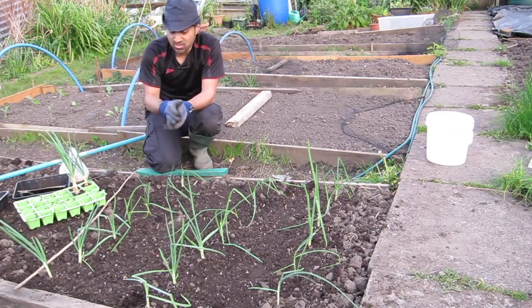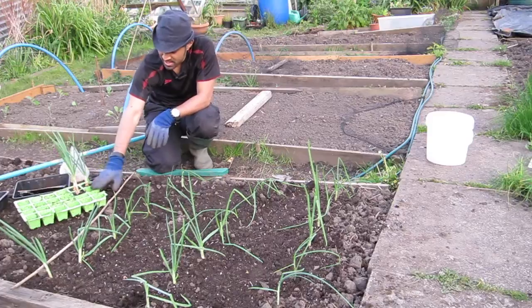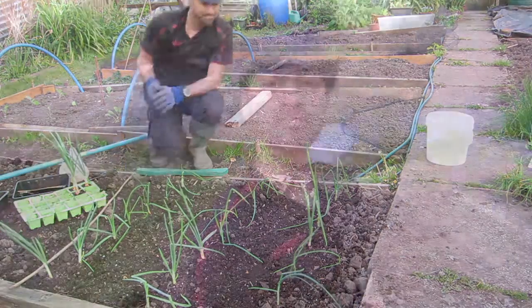That is my onions transplanted for today. It's getting quite late and dark. I've got three more in here but I'm going to leave them for another time. Thank you very much for watching me transplant my onions — I'll keep you updated. Thanks for watching J Man Can Allotment Diaries. I've tried to keep it as fun as I can, but it's hard smiling when you're transplanting onions at nearly nine o'clock on a Monday night! Hope you've enjoyed it — give it a thumbs up, share it with your friends, and I'll speak to you soon. Thanks, bye!